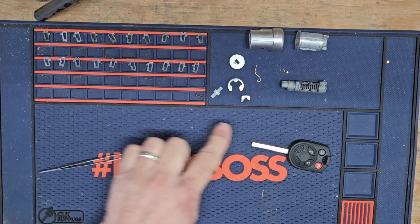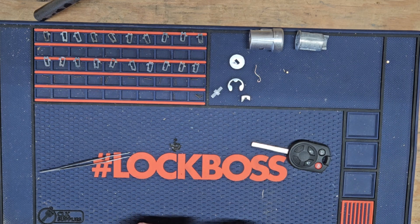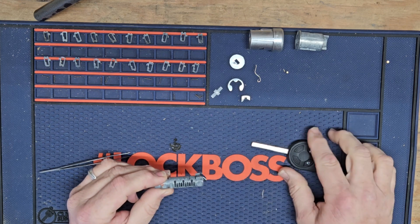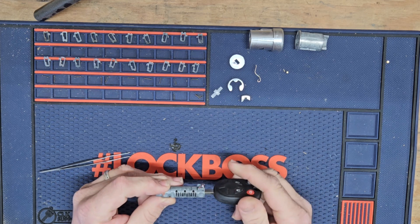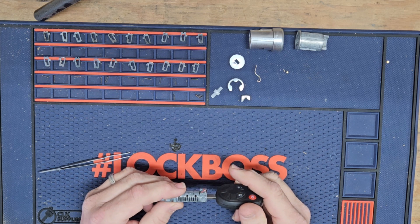We've got all of our tumblers and springs laid out, all of our parts. We are going to start putting this back together. I'm going to go one tumbler at a time so I can put the key in as we go and it'll hold the tumblers in place. I'll probably speed this up and then get back with you when it's all together.